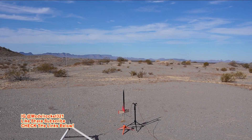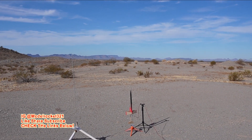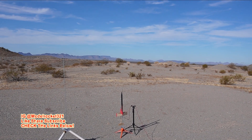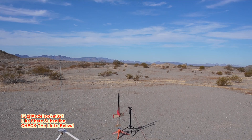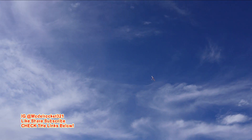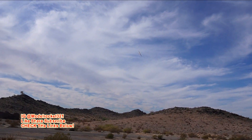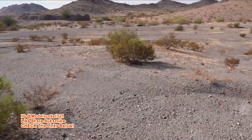All right guys, here we go. We got the Trans Wing Super Glider going on a B6-2. Look for glider separation and all kinds of stuff, and a parachute for the booster to fall on. Five, four, three, two, one — there you go! Glider's out and gliding. Doing nice circles, pretty sweet. Coming down.